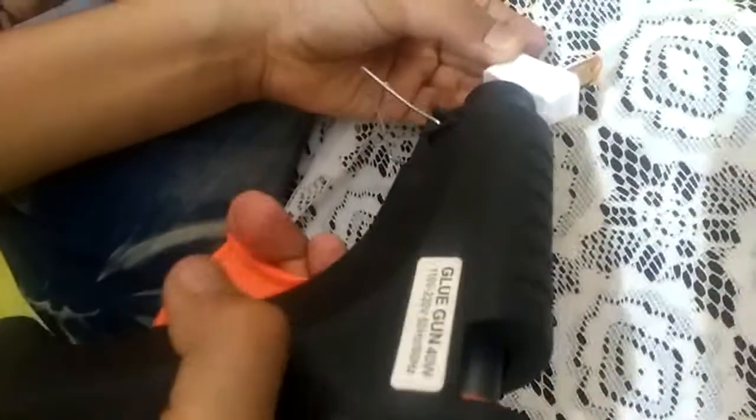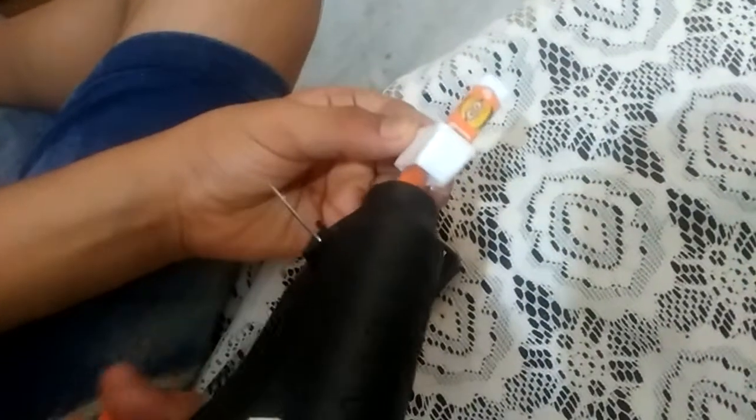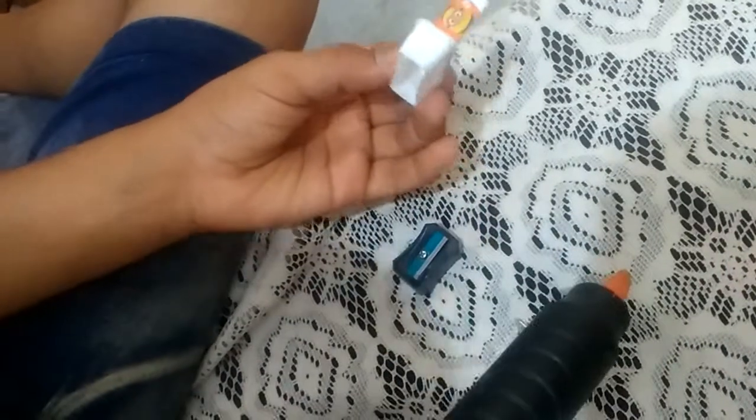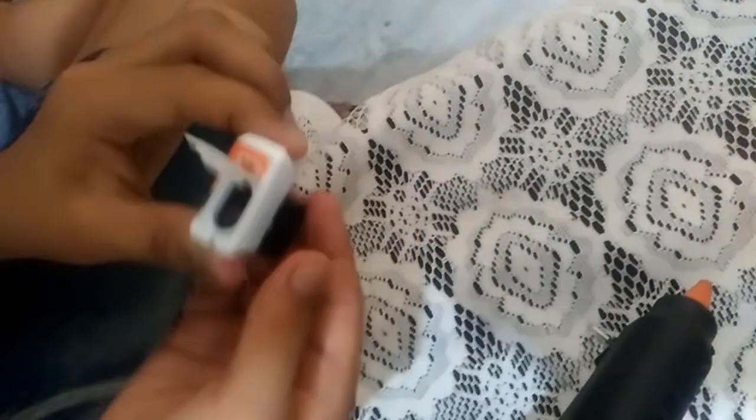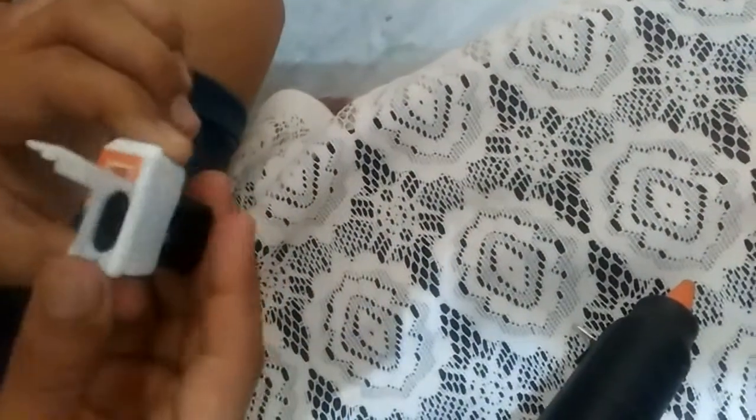So guys, see — take a look at what you can see here. Paste it, and see how it looks from the upside.